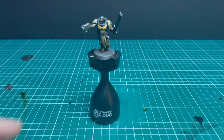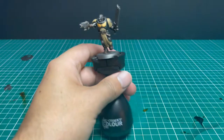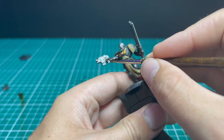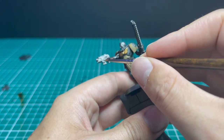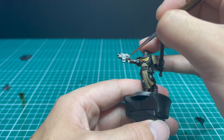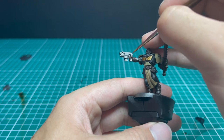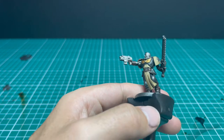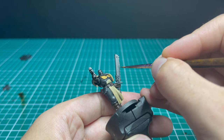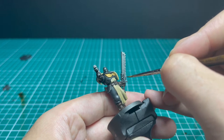There's the Aquila done nice and neatly on his chest. Back to Leadbelcher — this time not as a dry brush but as a layering base coat for all the metallic parts the spray didn't fully cover. We hit all the metallic parts: the pistol minus the casing, then the chain blade — all the teeth, the cross guard, and the chain blade — with that metallic color to make it more solid.